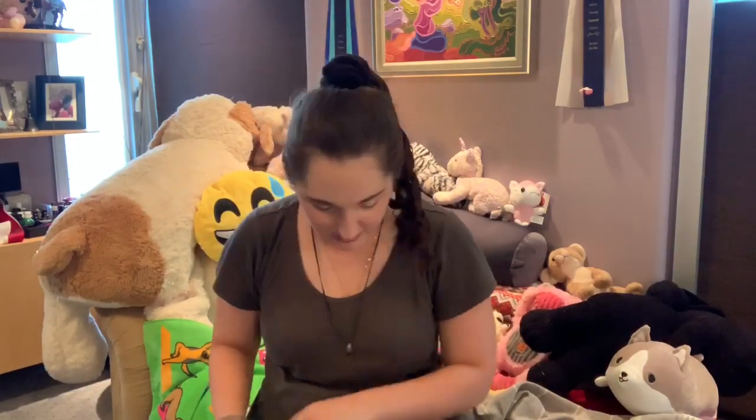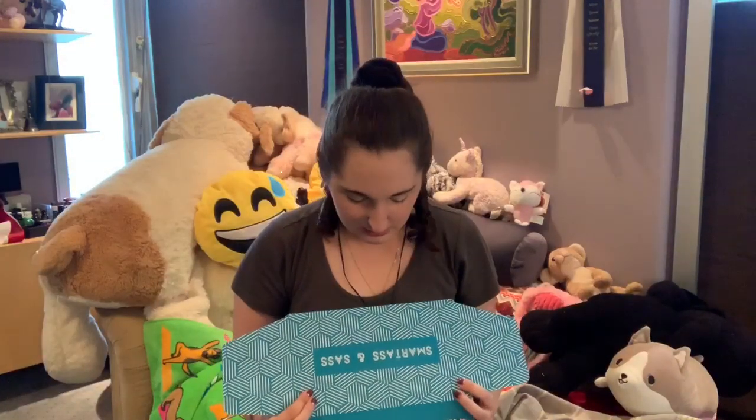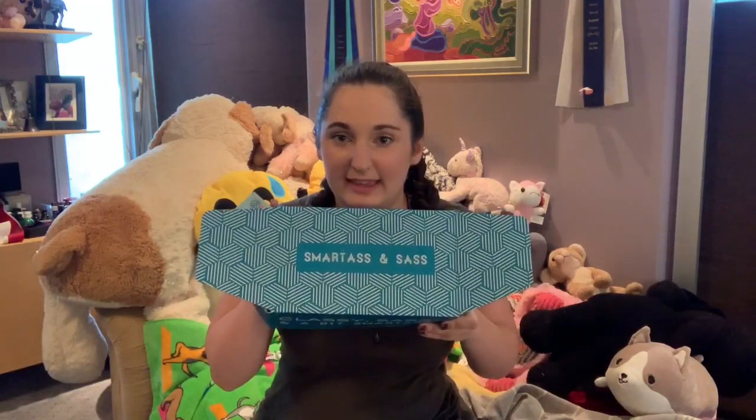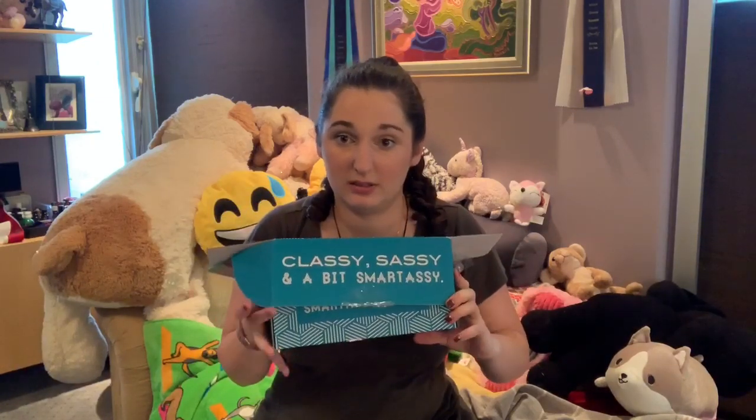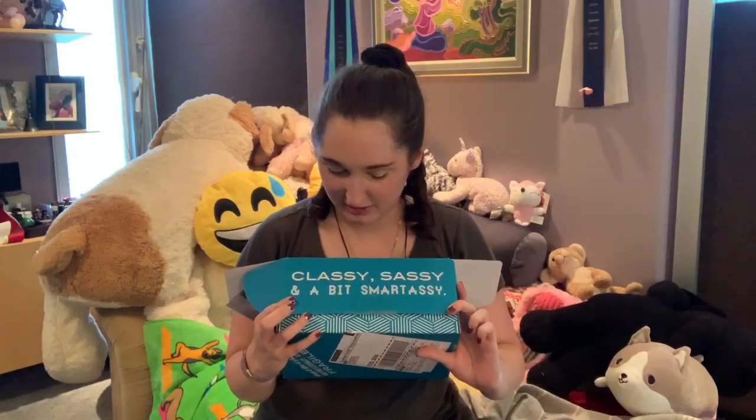Let's just try to put everything back in the box so it's all neat and tidy to put away. That was my Smart and Sassy box. Classy, sassy, a little bit smart-assy — it's me. I don't want to admit it, but it's me. That's a secret — don't tell anyone, even if I just told the whole internet.